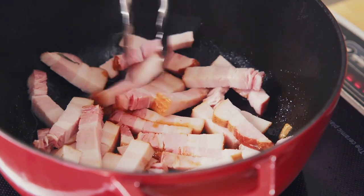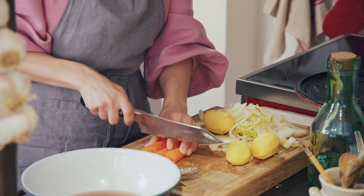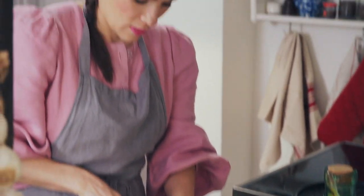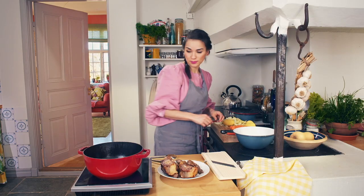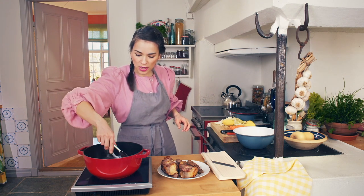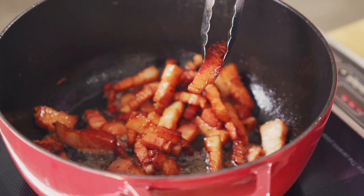While the bacon lardons crisp, chop three carrots. It wouldn't be a stew without some soft, tender carrots. Don't make them too thin — you want them quite chunky, because the stew is going to cook for a long time and the carrot needs to hold its shape. The bacon is crispy and golden now. Look at that.